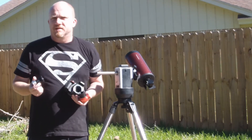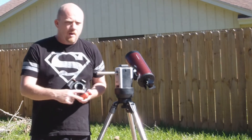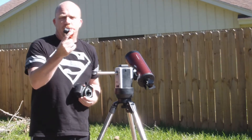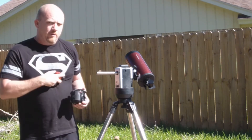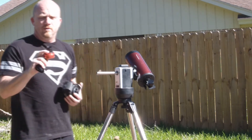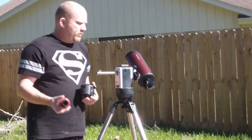The short answer is there's no eyepiece involved when you see my videos, almost 100% of the time. I typically use a camera like this — a planetary imaging camera by ZWO. There is no lens in this camera; it's just a sensor in the back of the camera.